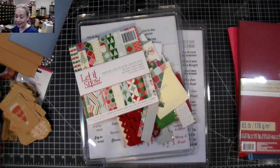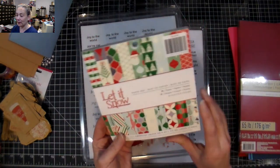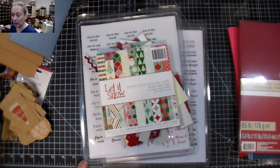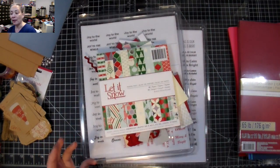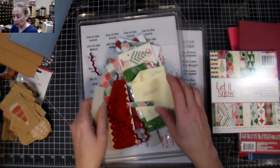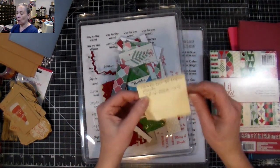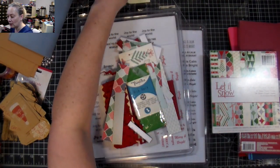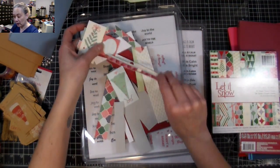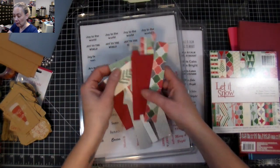Crafting Vicky here for the second episode of 'Let's Make a Ton of Cards Out of One Paper Pack.' It's a pack that has 36 pages and we're going to use it all up. I'm not sure how much we'll do in one video. I'm jotting down how many cards I've made so far — last video I made four — and I put all the little bits and pieces together in a box to reuse.